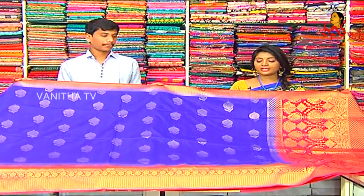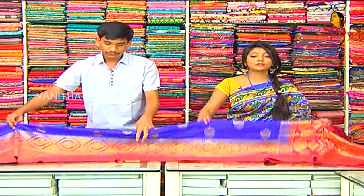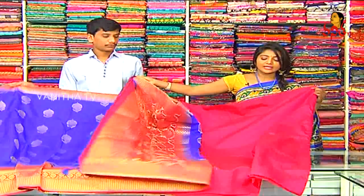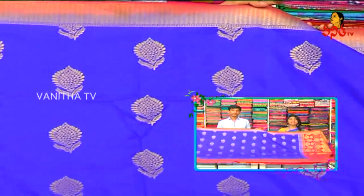Next one is Banarasi Jute. We also have a small box design. It is a big blue color combination. This blouse has a pink color combination and plain blouse. The price of this is Rs. 2,030 — a reasonable wholesale price. Beautiful RK collections are available.